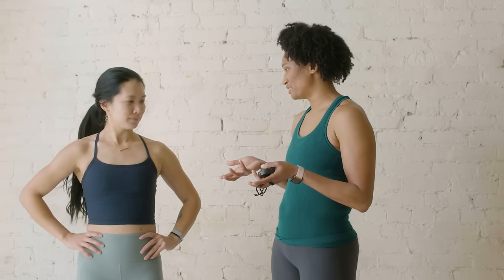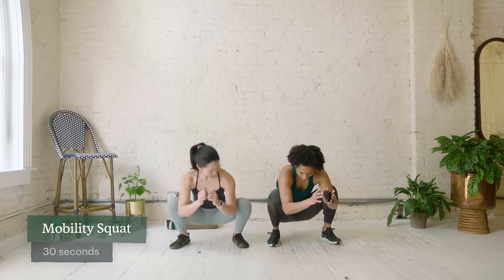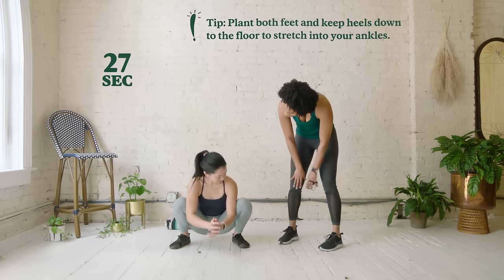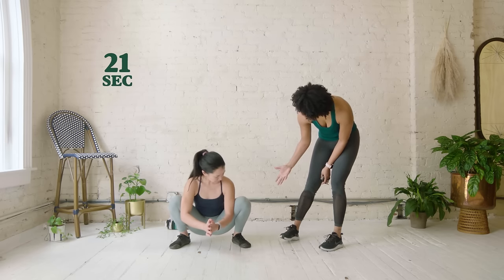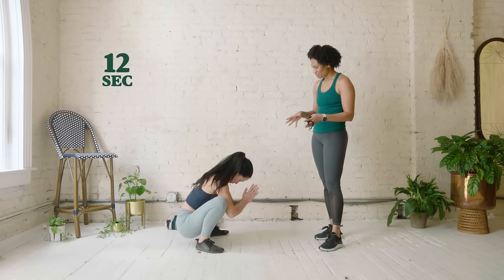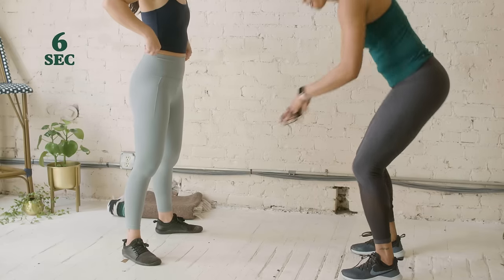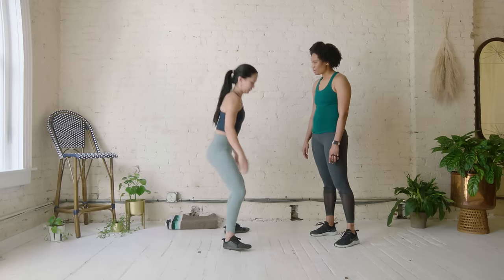Now we're going to do two prep moves to get ready for our strength. The first thing we're going to do is a mobility squat — just squatting down and moving side to side. While we're down here, we want to press into our inner thighs to get them nice and loose. We're also warming up our ankles because runners use their ankles a lot. This will help if you step off a curb — it'll help your ankles be nice and mobile. If you have a block, you can sit down onto that.